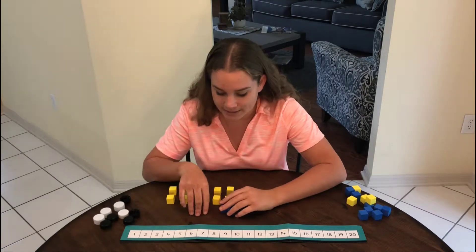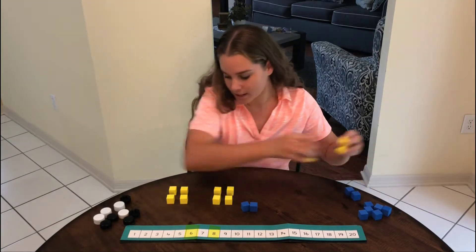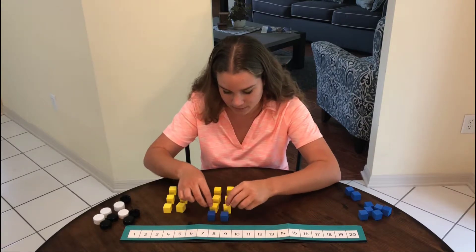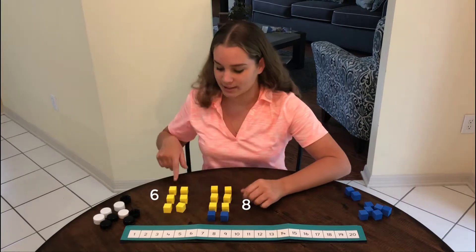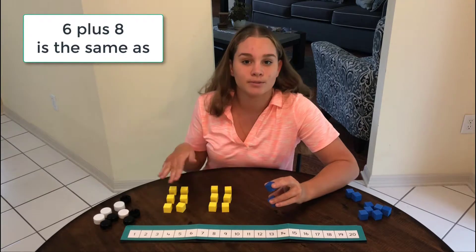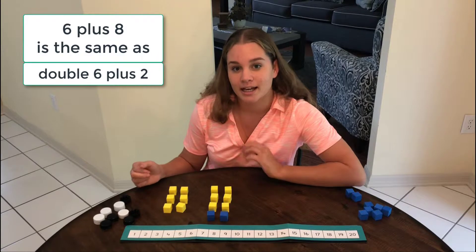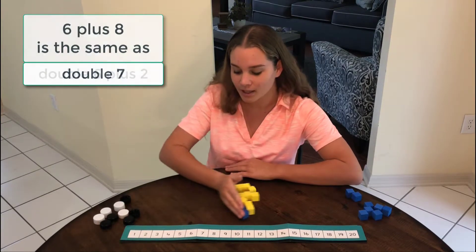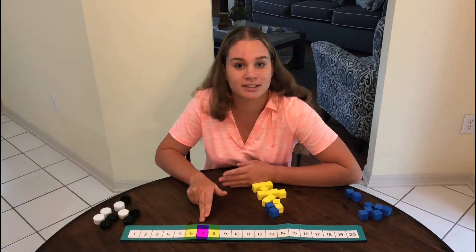Let's try another one. Let's take a look at six and eight. So I have six over here and we'll put eight over here. Six and eight — when you look at it, I see that it's the same as double six, which is twelve and two more, so fourteen. And it's also the same as double seven. Six and eight is the same as double seven because it's the number in between.